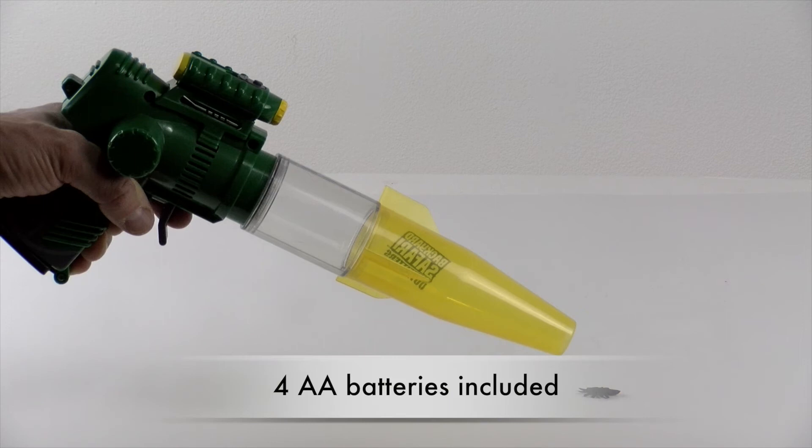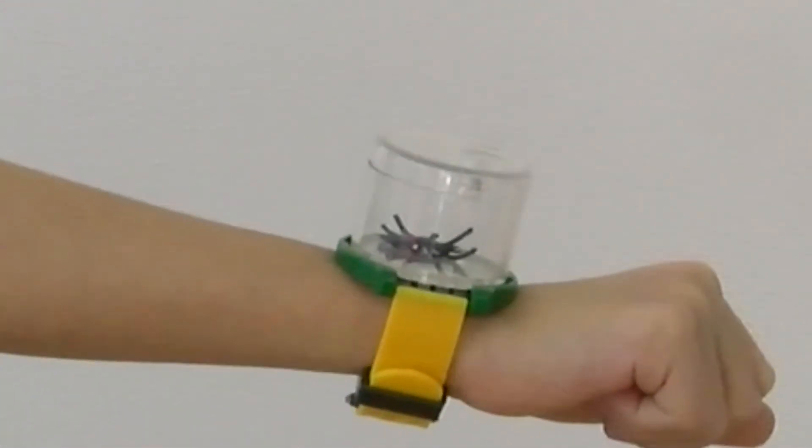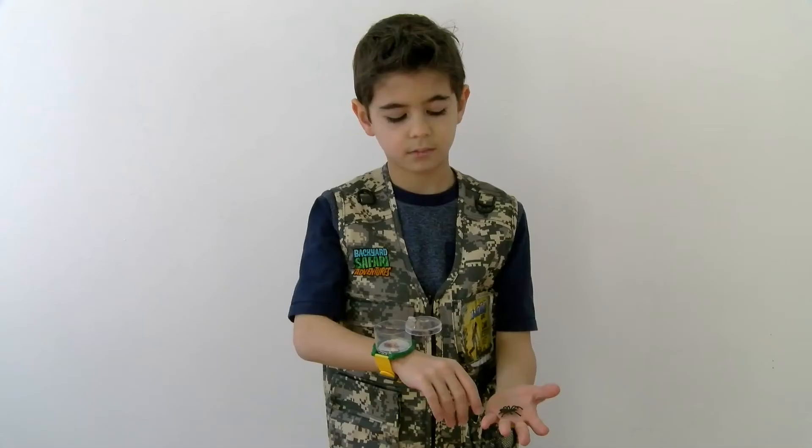The BugVac runs on four AA batteries, which are included. The watch lets you wear your bugs on your wrist and view them up close with the built-in magnifying glass.